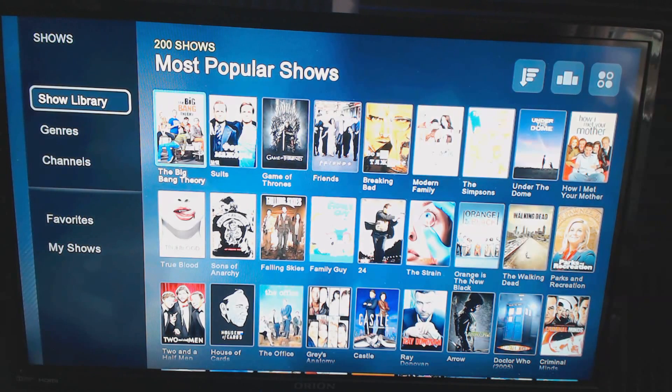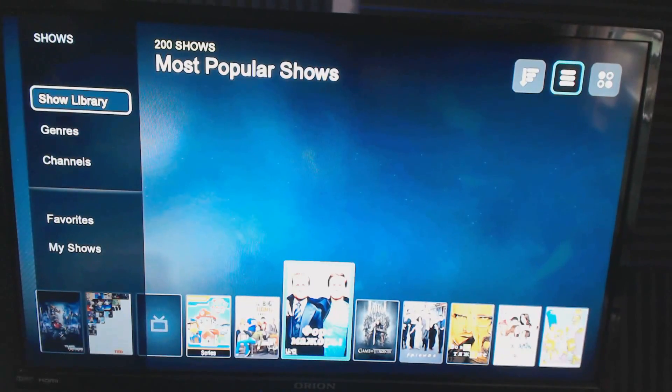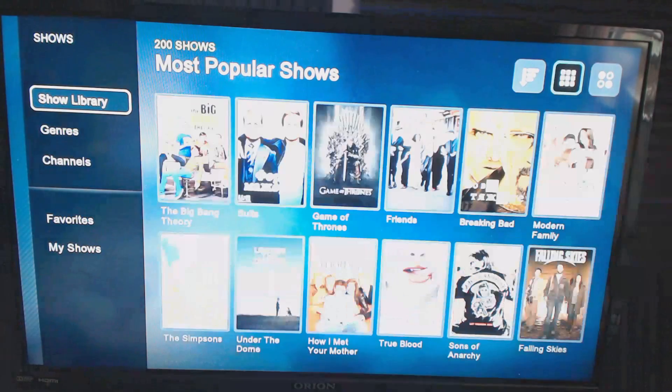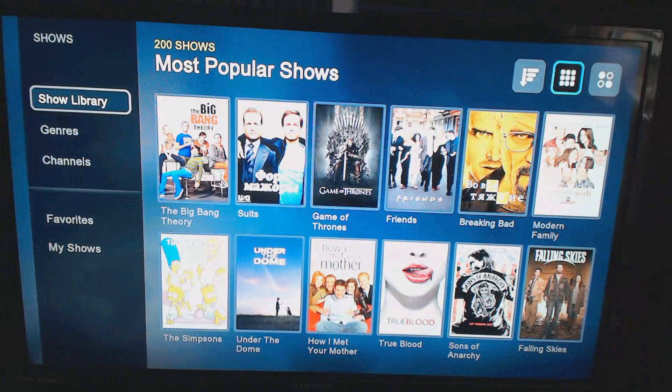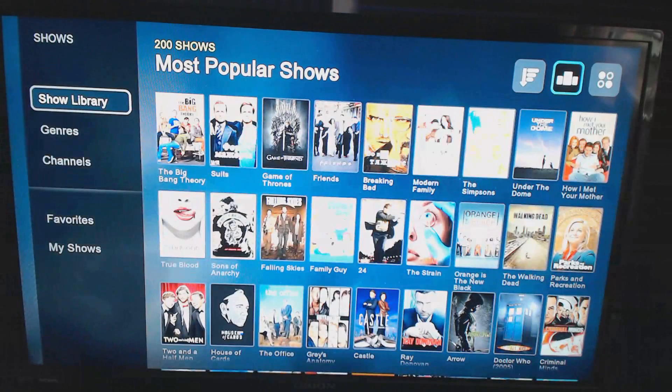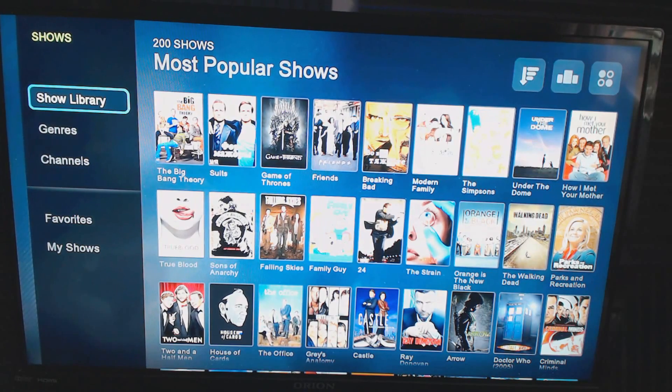You can sort content in the top right-hand corner by popularity or year. The middle button controls how content is displayed — tiles, a row with synopsis, larger icons if you don't have great eyesight or are sitting far from a small TV, or a maximized grid to see as many titles as possible. You can also sort by genre, channels, My Shows for your local collection, and favorites.